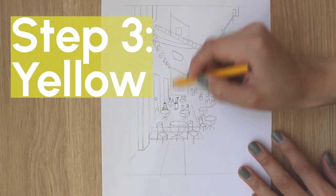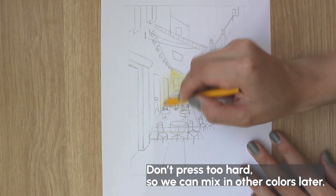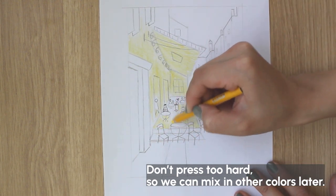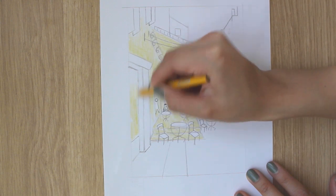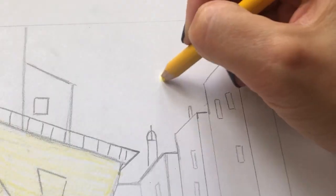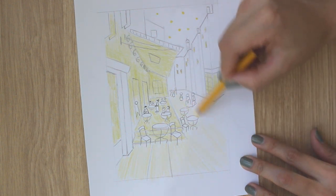Step 3: Yellow. Do not press too hard because we are going to mix in some other colors onto the yellow later. Grab your yellow and go! Color the windows, then add some stars. For the yellow color on the ground, go much lighter and color it with lines following the direction going into the vanishing point and into the street.